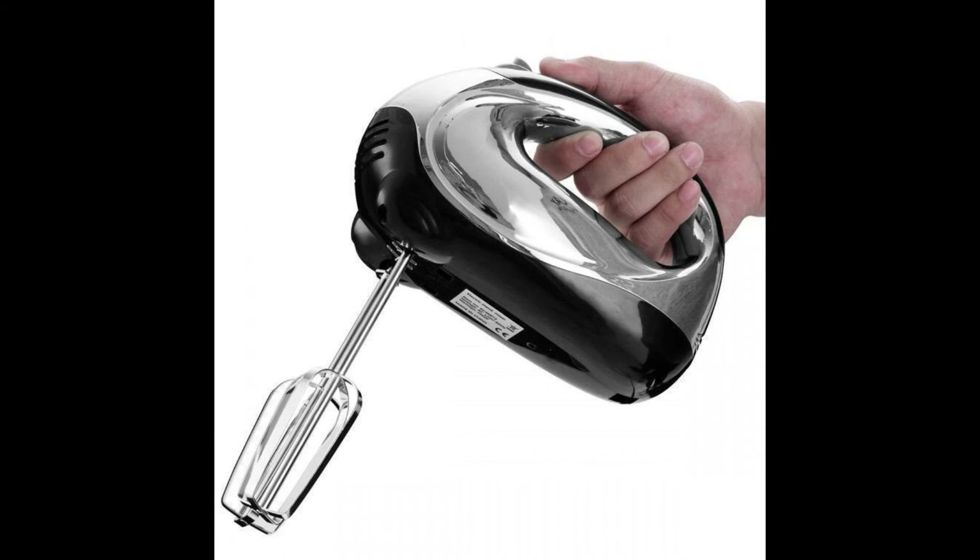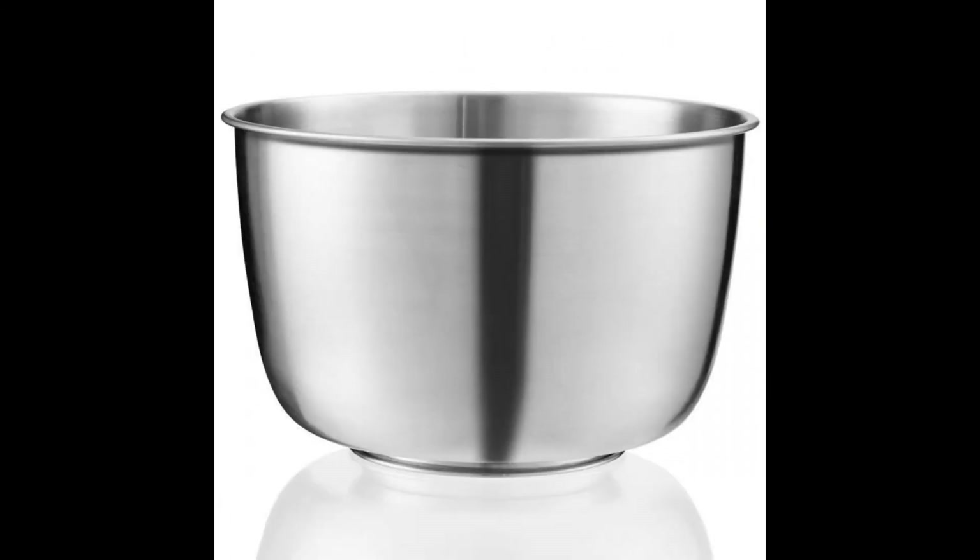Versatile attachment set: Easily and quickly remove any accessory from the hand mixer without pressing any button. It is equipped with 2 beaters and 2 dough hooks. The beater is suitable for mixing liquid mixture, and dough hooks are applied to knead the dough.